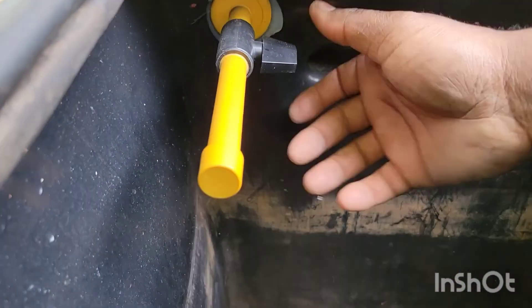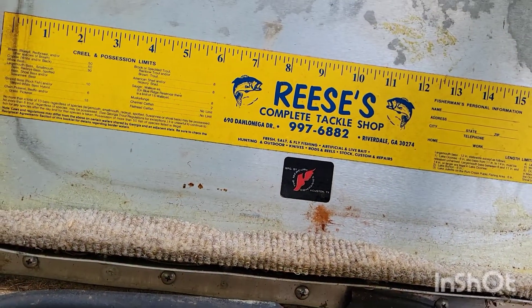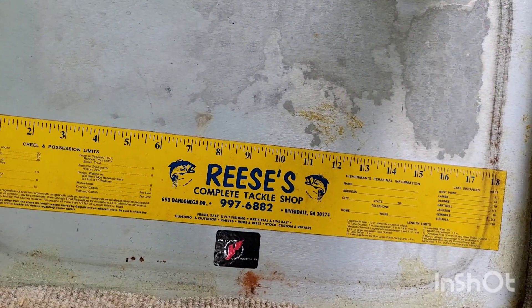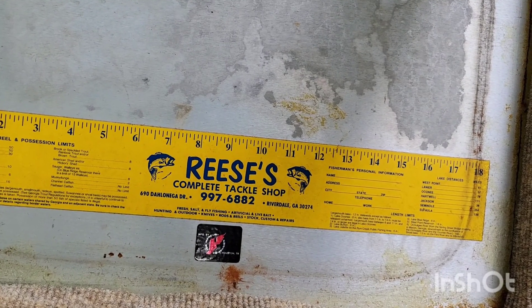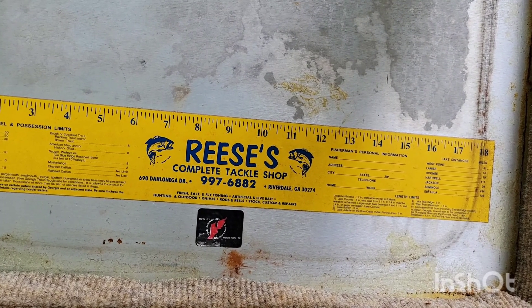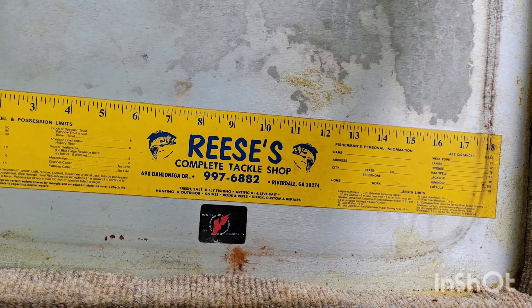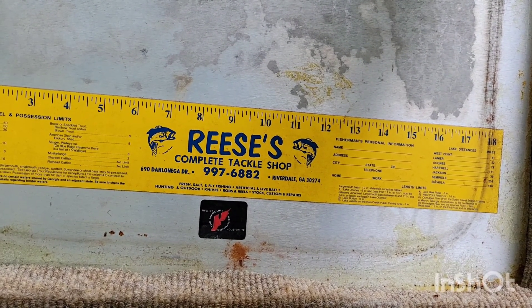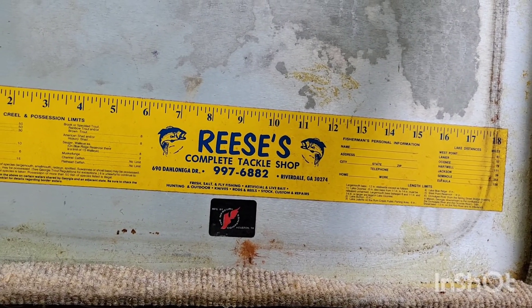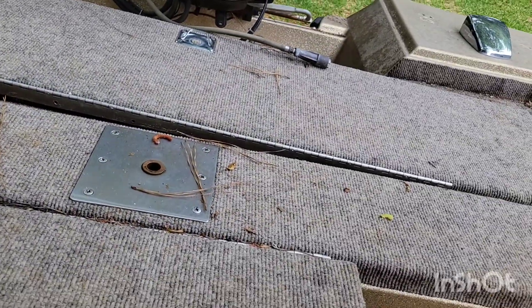I don't know what this is yet but we'll figure it out — I'm learning just the same as everybody else. Even got a little ruler thing up here to tell me what size my fish is. Complete tackle shop — Dahlonega Drive in Riverdale, Georgia. Fresh, salt and fly fishing, artificial and live bait, hunting and outdoor. Nice — reel rods, stock, custom and repairs. The seats can be moved.